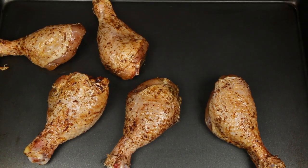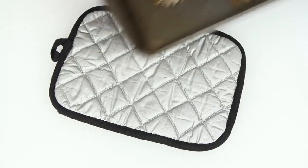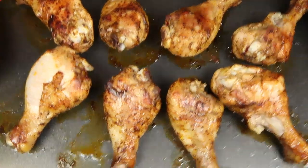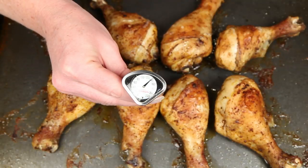Arrange the chicken pieces on a baking sheet. Place the legs into a preheated oven and bake. Take them out halfway through and flip them around. Continue baking until they're sizzling and crisp. The internal temperature should be at least 165 degrees.